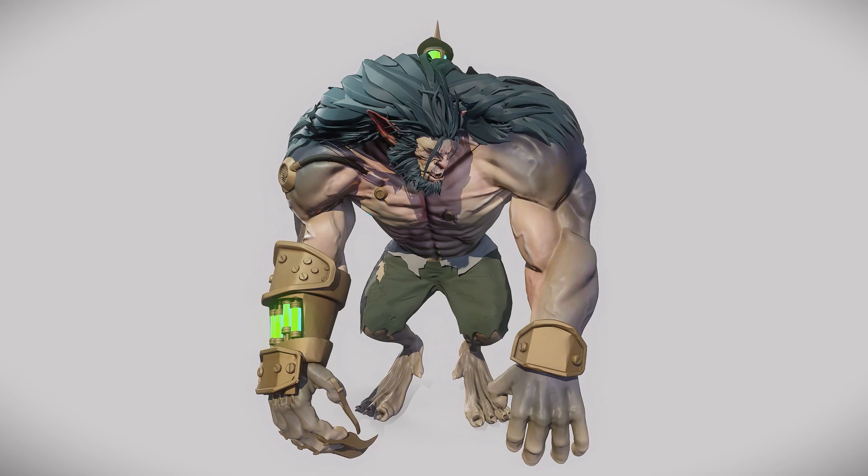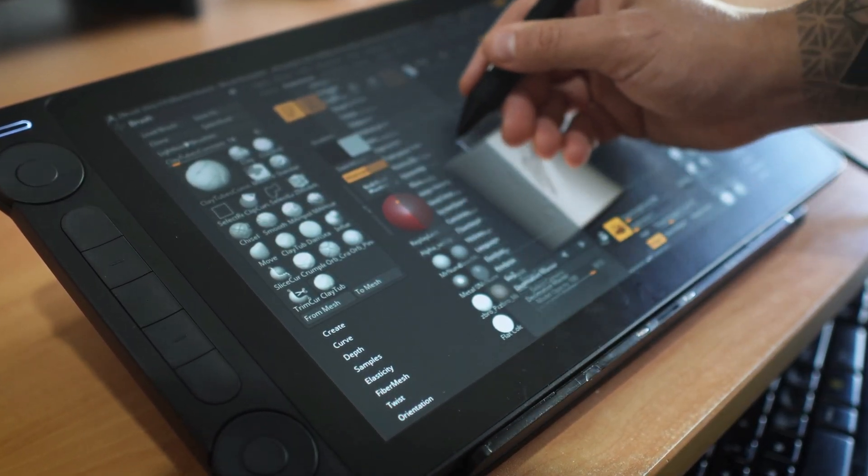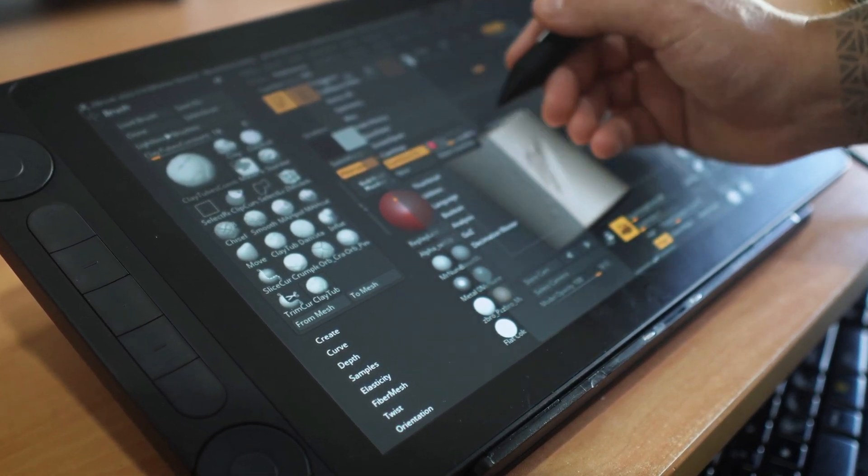One of the major reasons I didn't need the glove is that with display tablets you normally need one to get a smooth transition while moving your hand around. In this case I had no issues — it offered enough resistance against my hand while sculpting, so it feels very natural.